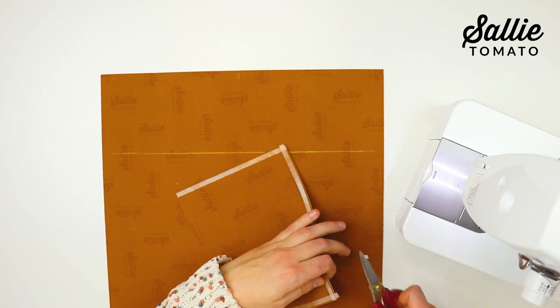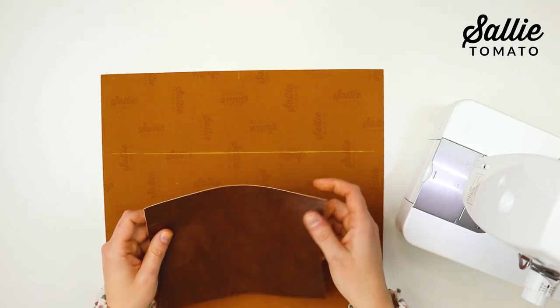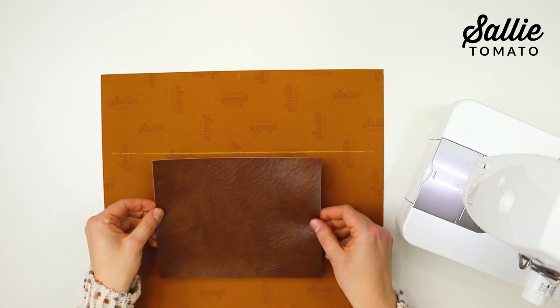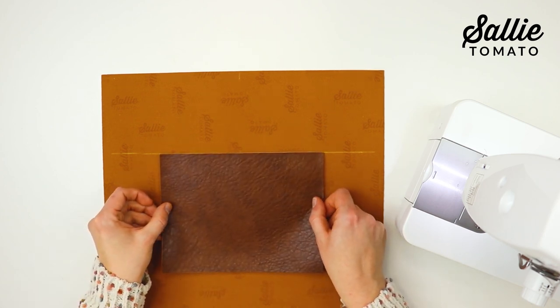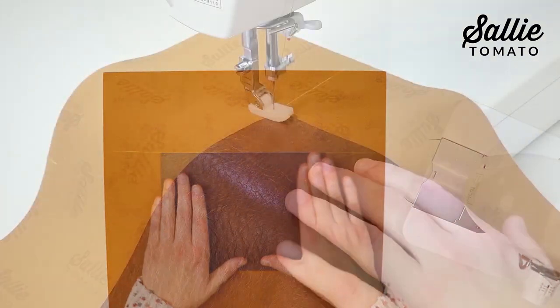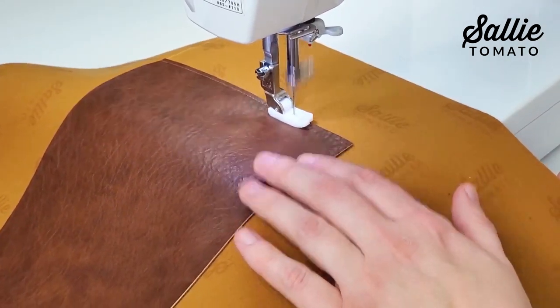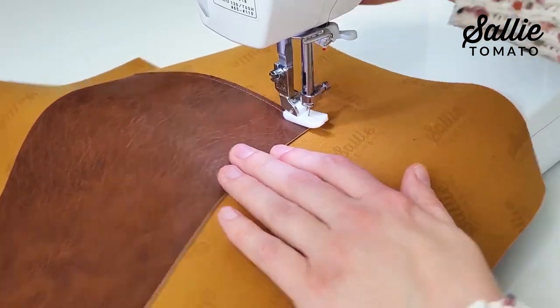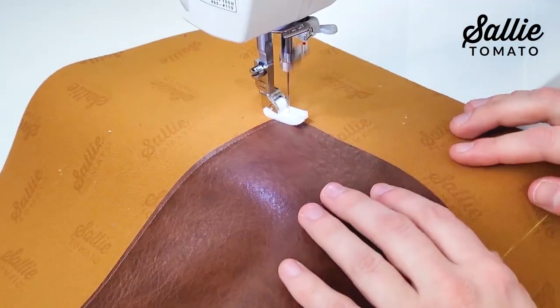I cut my basting tape a little long so I'm going to trim off the extra. With wrong sides together, center the pocket on the back piece of the bag so the top long edge without any basting tape is even with the marked line. Start by sewing the right side of the pocket in place an eighth inch from the edge, pivot to sew across the bottom, then pivot again to sew up the opposite side.